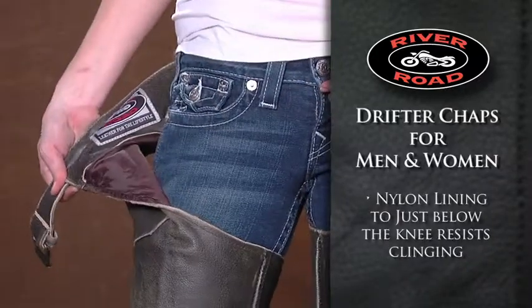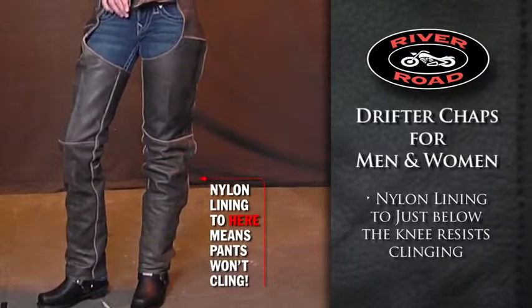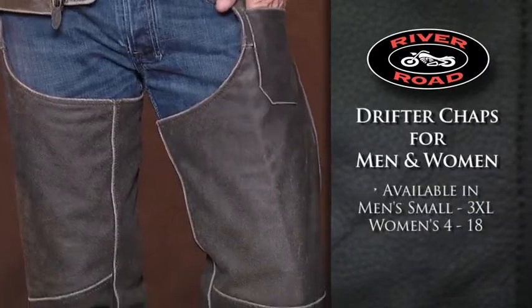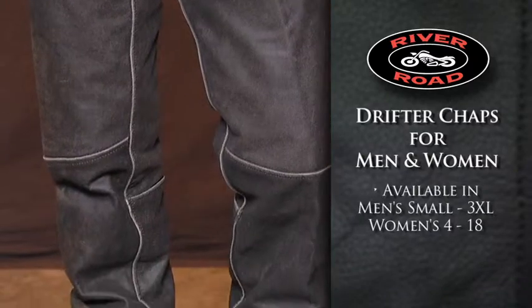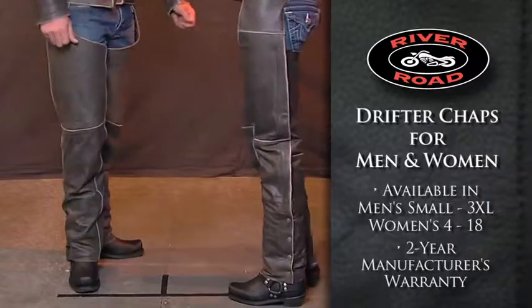Nylon lining covers to just below the knee and provides an additional layer that will not cling to your pants. Available in men's sizes small to 3XL and women's sizes 4 to 18, the Drifter chaps come with a 2 year manufacturer's warranty.